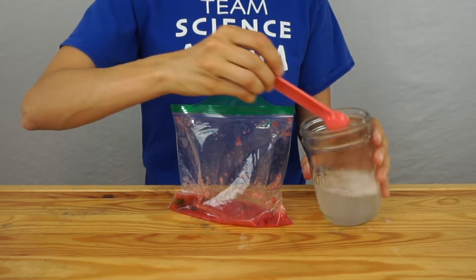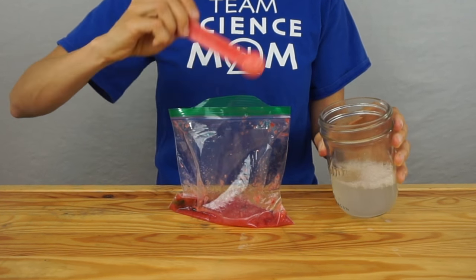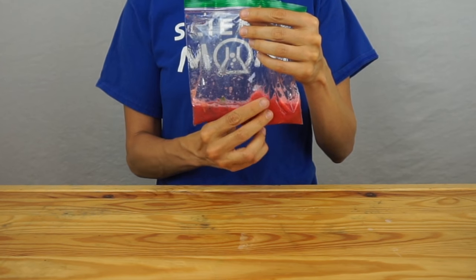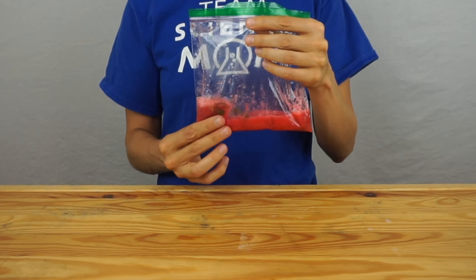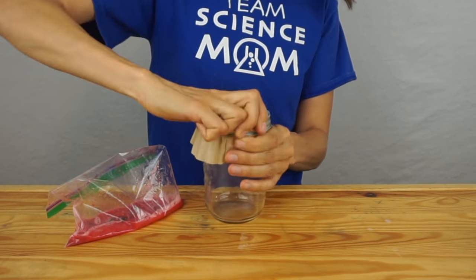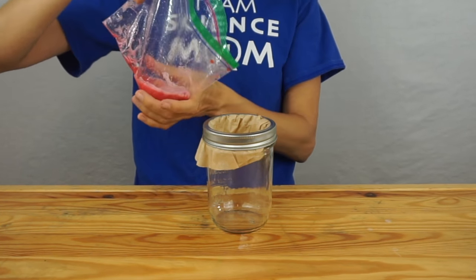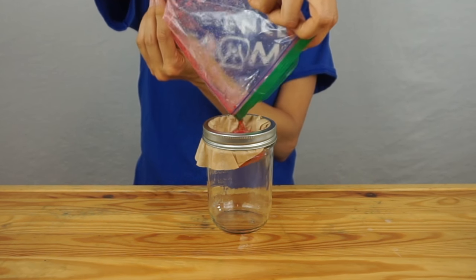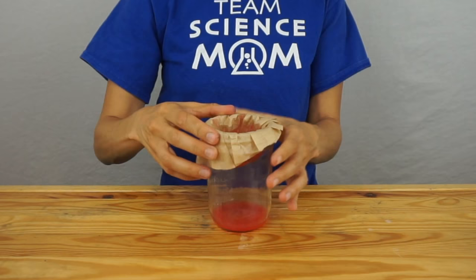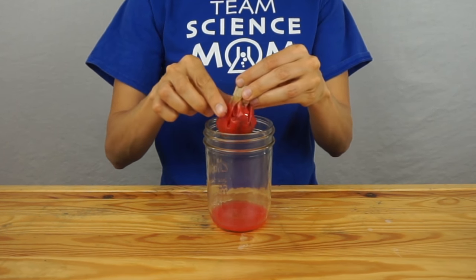Add two to three teaspoons of this solution to your strawberry and mix again. The purpose of the soapy, salty water is to further break open the cells and help the DNA come out from the nucleus and the membranes and get into the liquid. You don't want to make it too soapy or frothy, but do mix it well and spend several seconds squishing the bag around. Then put a coffee filter over a jar or cup so it's secure and it won't slip in, and pour in your strawberry mixture. Wait about five minutes for the liquid to drip through.